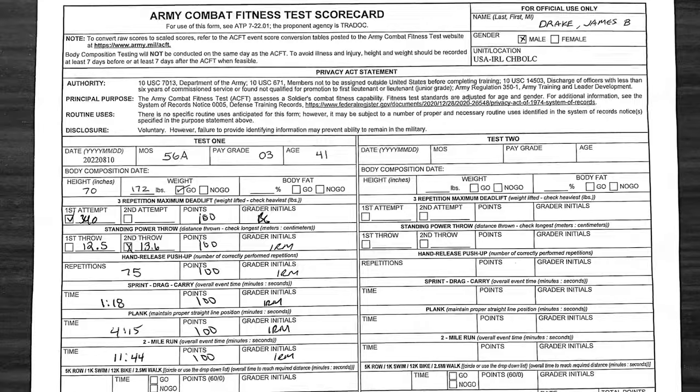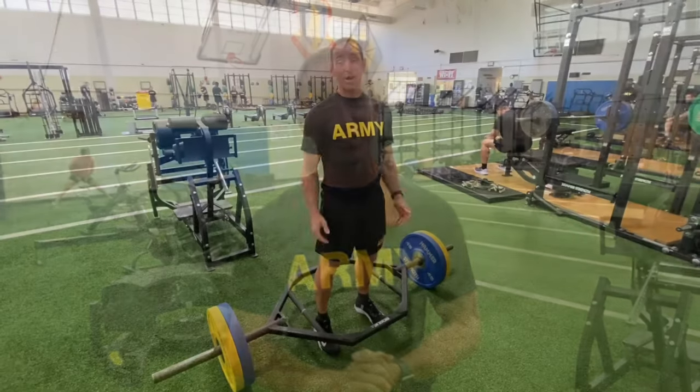Hello, my name is James Drake. Today I'm going to help you do your best on the ACFT. I was very fortunate to have an opportunity to train here at Fort Jackson for a few weeks to get ready for the ACFT, and some of the tips that helped me max out in every category I'm going to share with you today. We're going to go in order, so hang with me. I'm going to move fast, but these things can make a big difference.